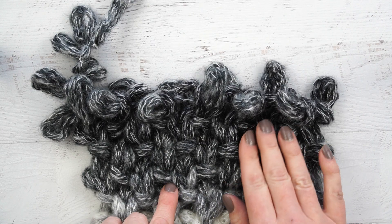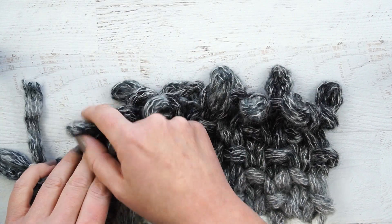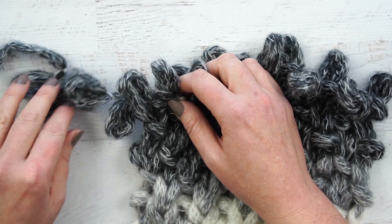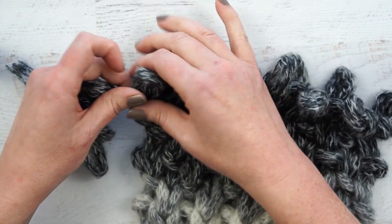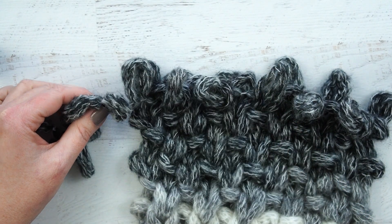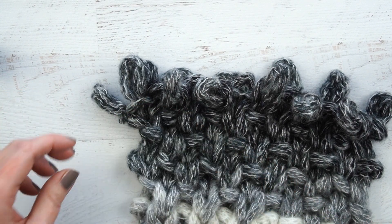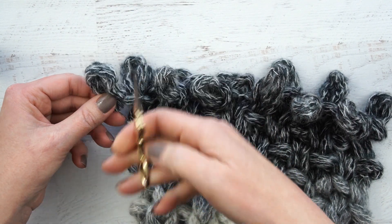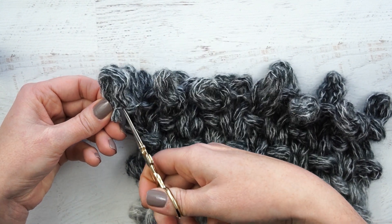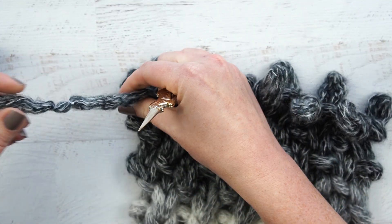Using two skeins of yarn, mine ended up being about 72 inches. You can use more than that if you want a longer scarf. I've got a long tail here and I don't need all of that, but I do want to save two of the loops. Count over one, two loops, and then snip off the remainder. Then take those last two loops, find the thread that's holding them together, and snip those open to make a straight tail.